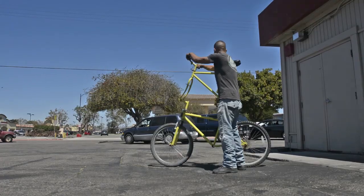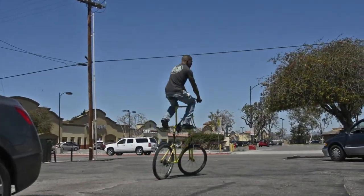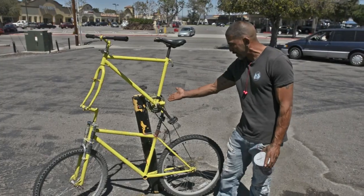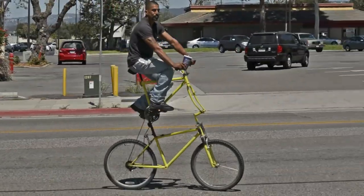I had a whole bunch of bikes in my backyard and my wife told me to throw them out. I started stacking them up against the fence and realized that one of them was on top of the other. I used a saw, welded them together, extended the chain, and then tried it out.